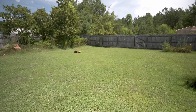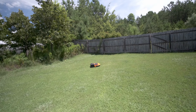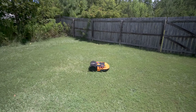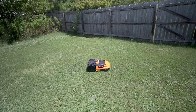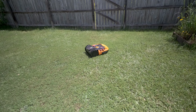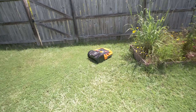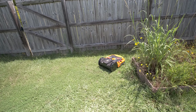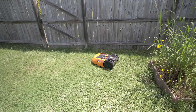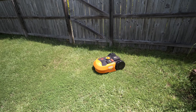The way it works is it bounces around: you set up a perimeter fence and it'll bounce around and mow back and forth through your yard. You can see it's getting ready to hit the boundary wire that I laid, and then it's going to turn around and keep mowing.